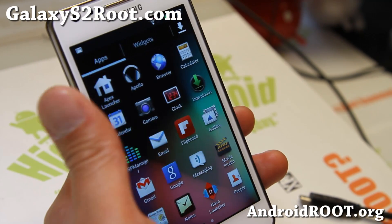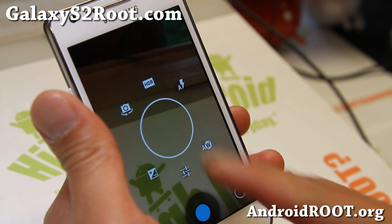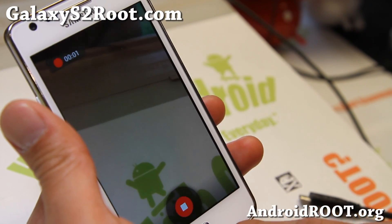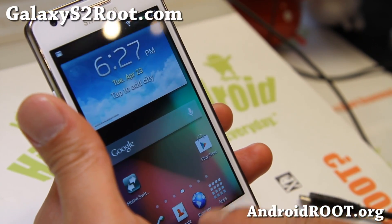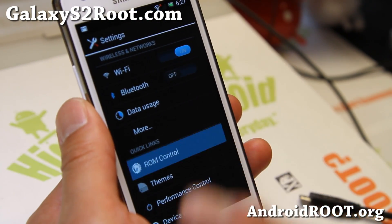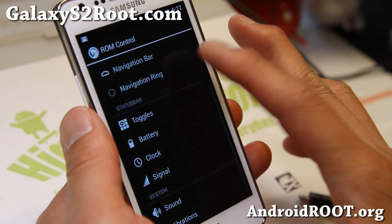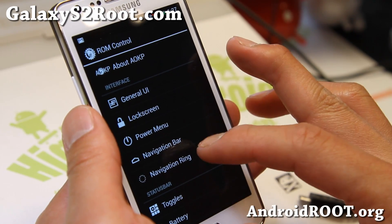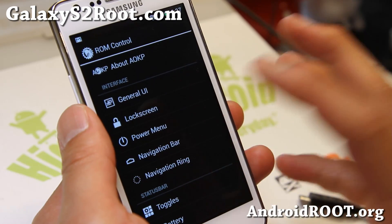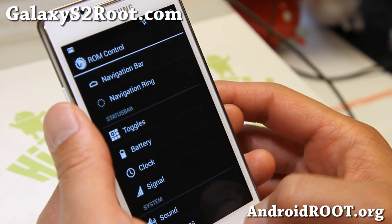Let me show you some of the other stuff. For the camera you get the standard camera, which also comes with HDR, and a video recorder as well. It's a pretty nice ROM. You also get full ROM control — this is the same thing found on the MR1 milestone one build, or I think this is actually from build 6. I have a full tutorial guide on how to use ROM control, so I'll have a link to it on my website.